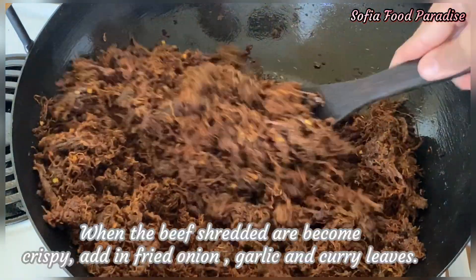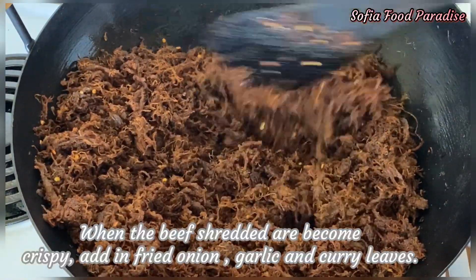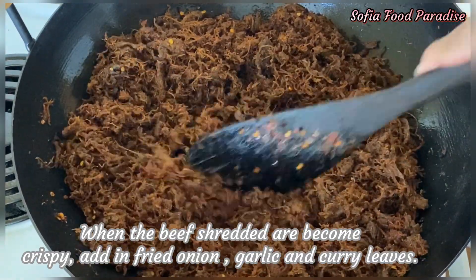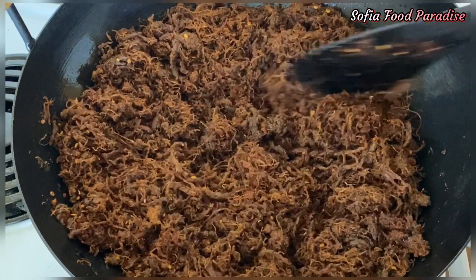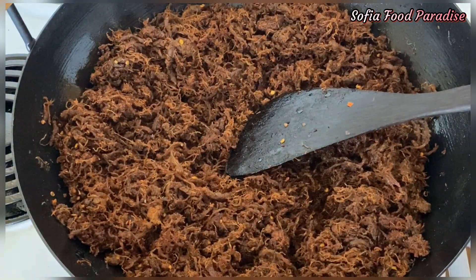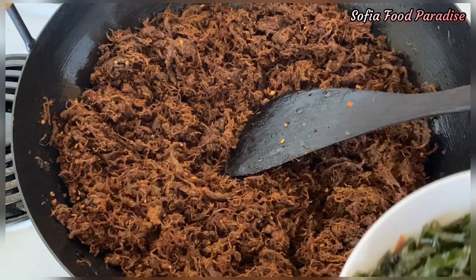I will cook the rice in the oven. I will cook the rice.